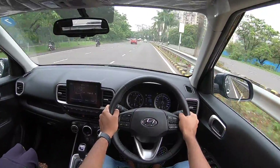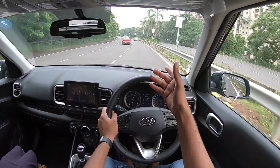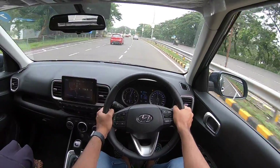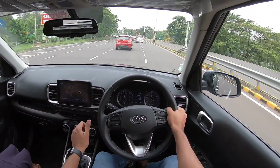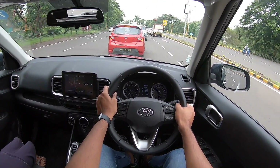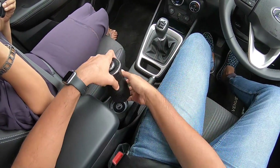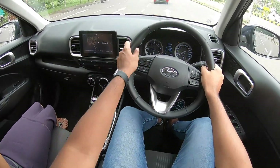The car is priced at a premium over the Maruti Vitara Brezza but offers a lot more features. Overall ride quality is great, although the car is on the stiffer side — especially the diesel variant due to the increased front-end weight. Body roll is very well contained. The steering is vague and doesn't offer much feel or feedback, but it's still better than most Hyundai steering wheels. Braking performance is really very nice — progressive with good stopping power.